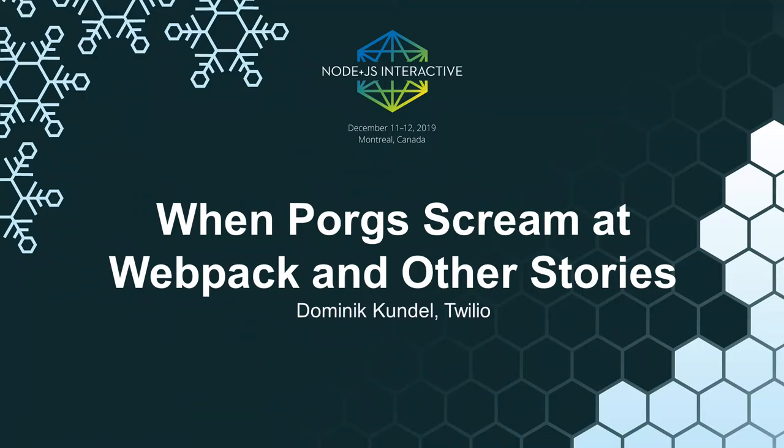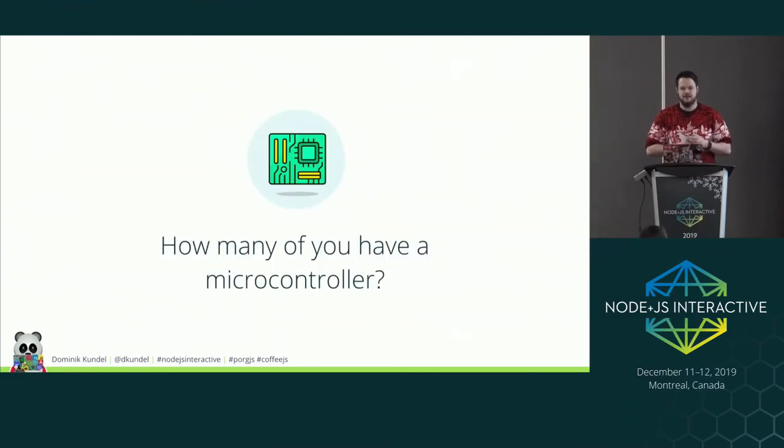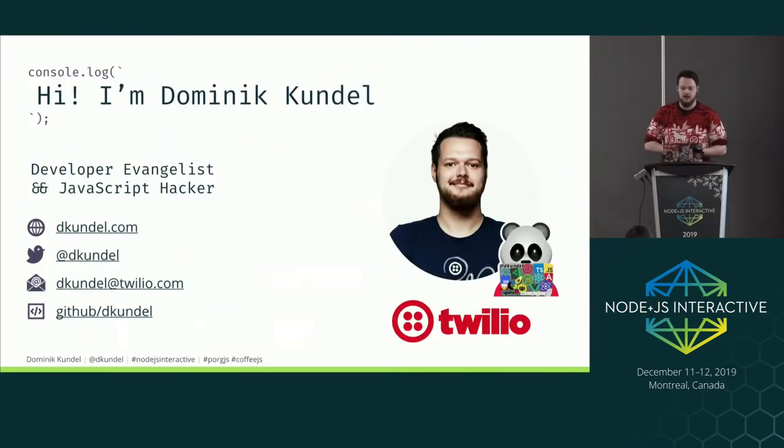Welcome everyone to 'When Pork Screams at Webpack and Other Stories.' I want to start with a question: how many of you have some sort of microcontroller at home, like a Raspberry Pi or Arduino? Keep your hand up if you ever actually used it for anything but a blinking LED. Over the next 30 minutes I want to inspire you to use the hardware you have at home, and give you an idea of how to approach this.